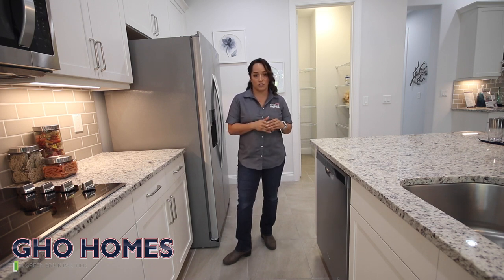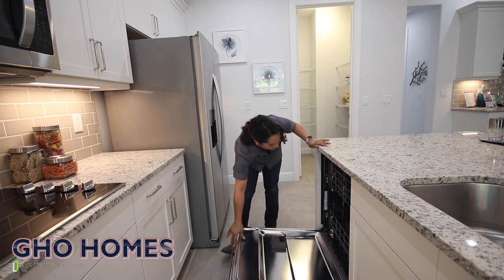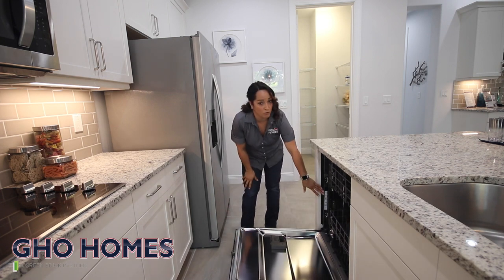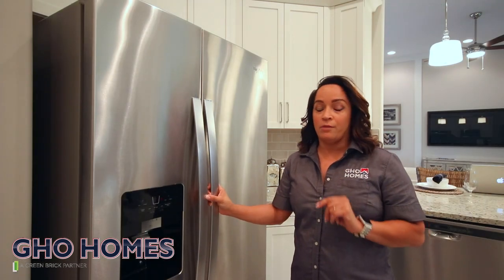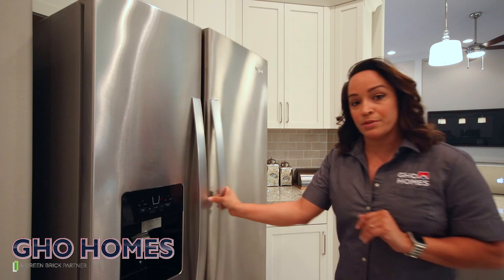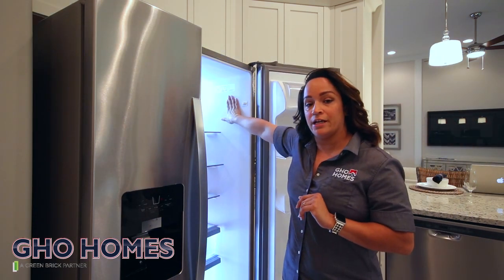A lot of times when it comes to your kitchen appliances, when you open the door you will see the appliance sticker right there. For the dishwasher, your sticker will be on the side. To locate your serial number and model number on your refrigerator, it's simply inside — open your door and it will be on your right-hand side of the refrigerator.